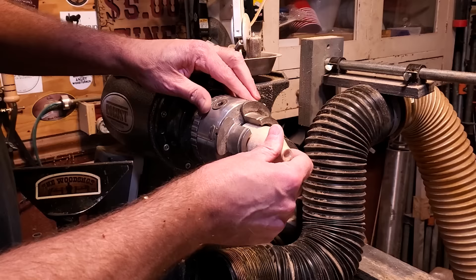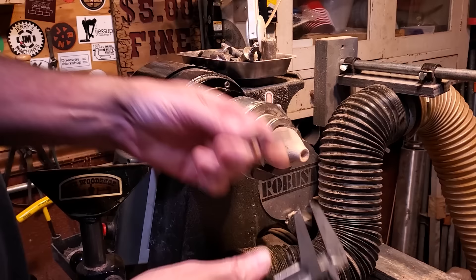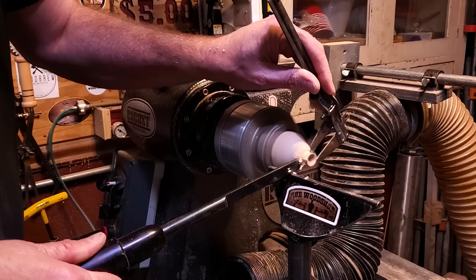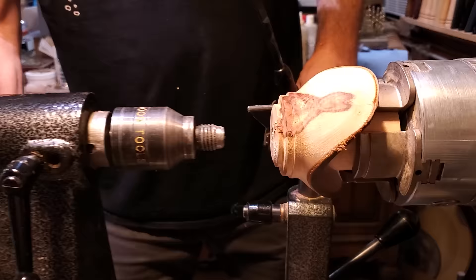I still need to get those tenons off the bottom. So I took a waste block and turned a small tenon down on it that will fit right in the hole that I drilled in the bottom. It's a 7/16 inch drill bit — I went ahead and used the calipers to get the diameter and then turned the little tenon down on that waste block. Then I mounted it right on the tenon, brought the tail stock up, and finished shaping the outside.